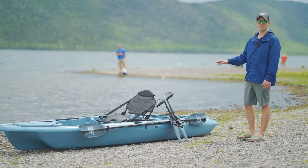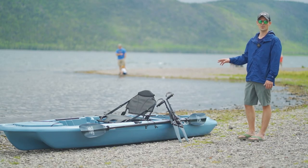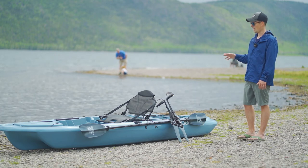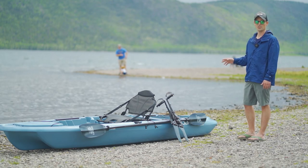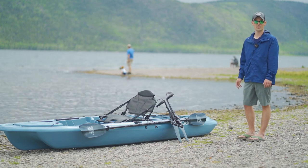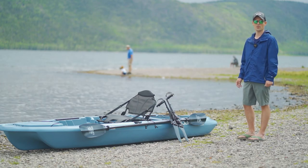It also comes with a really comfortable chair that has three different seating positions. It has a low, a high, and a low back position. The low back position is great for trolling — get your arm in the right position so if you get a fish on the line you can easily pick up that pole and bring it in.